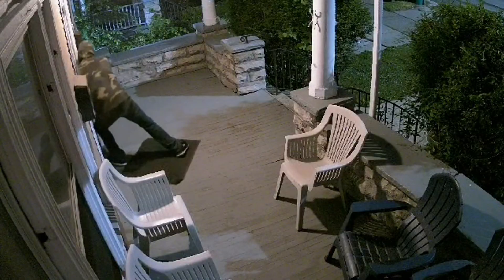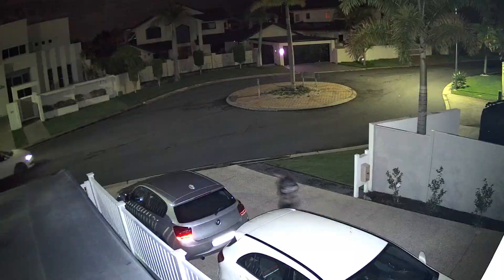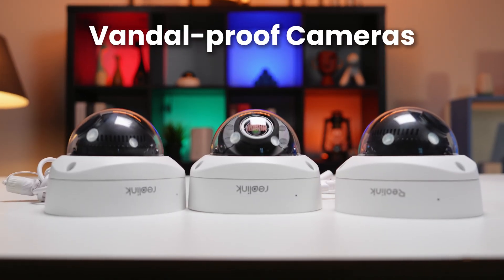Let's be real, some people just can't resist messing with security cameras. If yours has ever been knocked down, spray painted, or just straight up stolen, you need a Reolink Vandal Proof Security Camera.